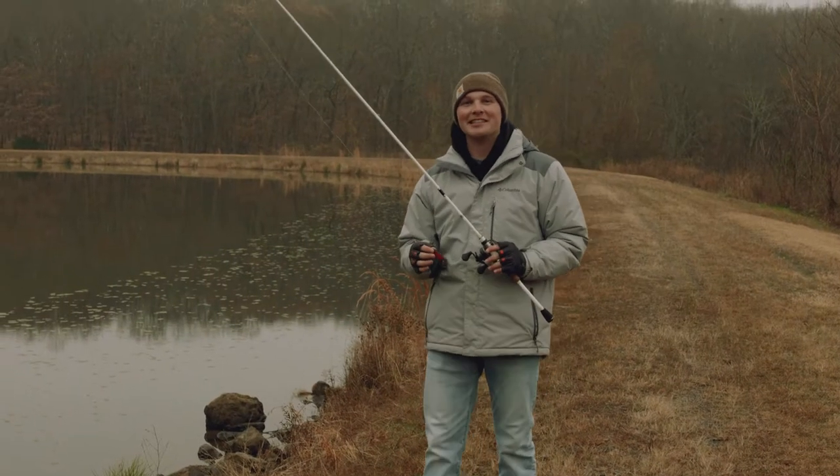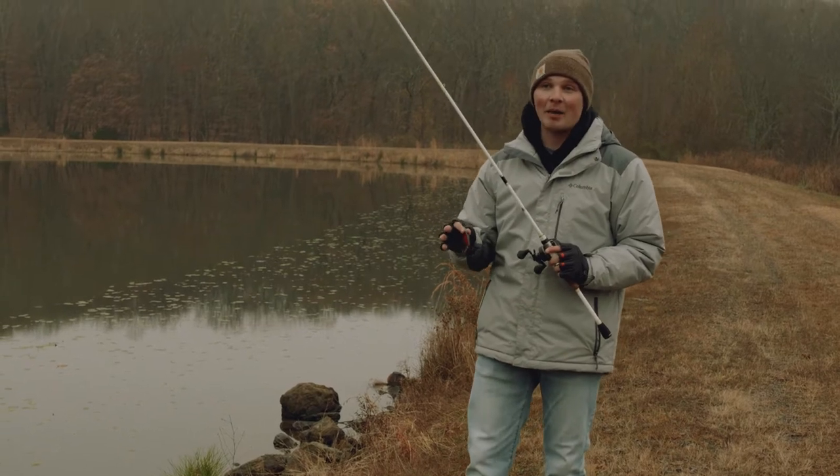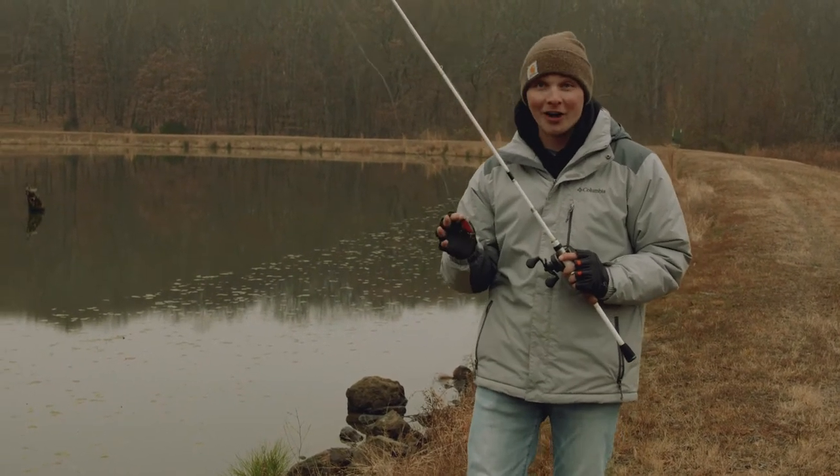A lipless crankbait is one of the most exciting baits an angler can own. They're especially useful in the wintertime when the bite gets really tough. Just work it really slow on the bottom and hold on.